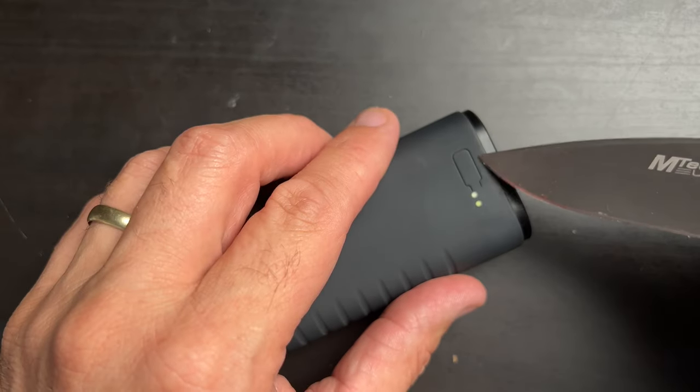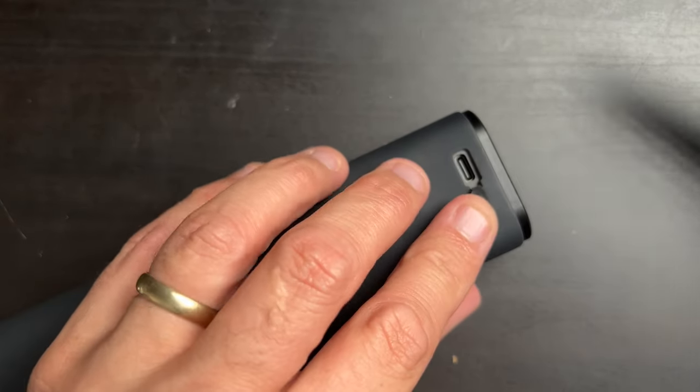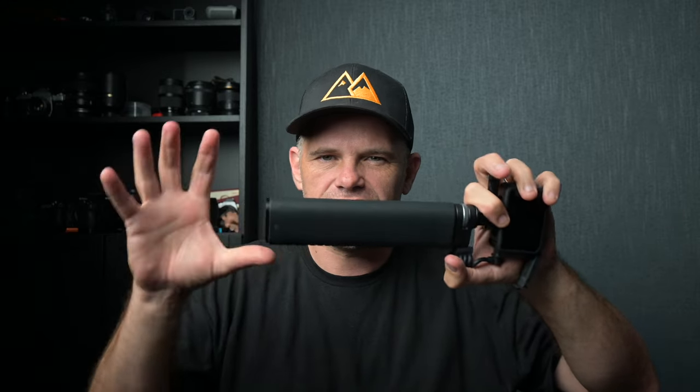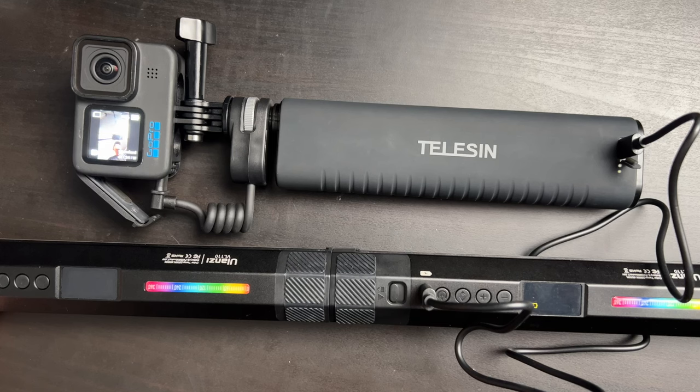Simply remove the stealth-like plug at the base of the selfie stick and you are good to go. You can charge anything that can be charged by a Type-C USB, and even two devices simultaneously using the cables at both ends, so it can function as a standalone power bank with selfie stick ability. Very handy.